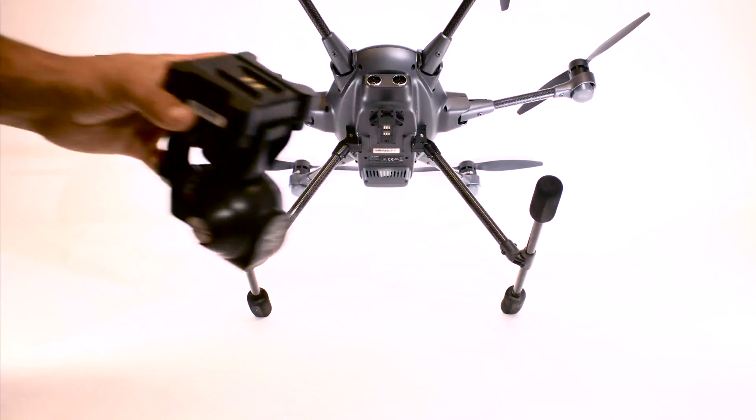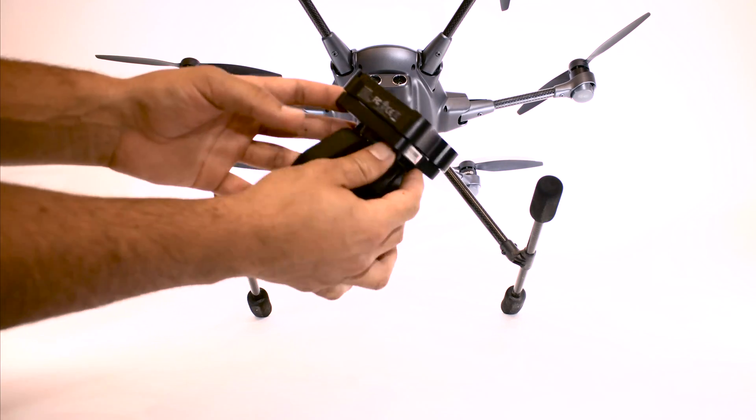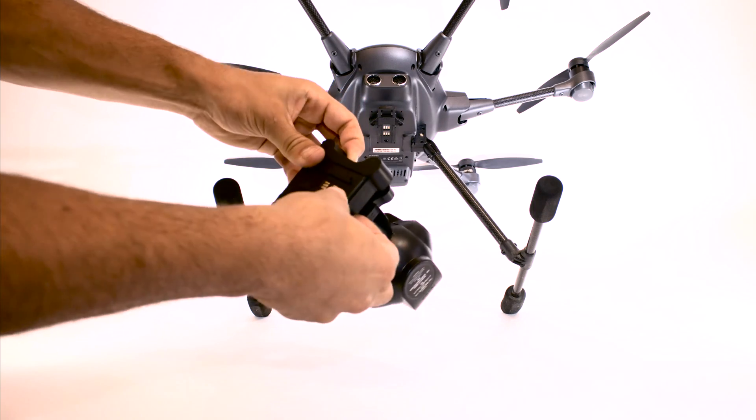Now notice the plastic casing on the gimbal. To pop that off, place a finger on the front and back of the casing as you see here and pull upwards using your thumbs as support on the gimbal itself.